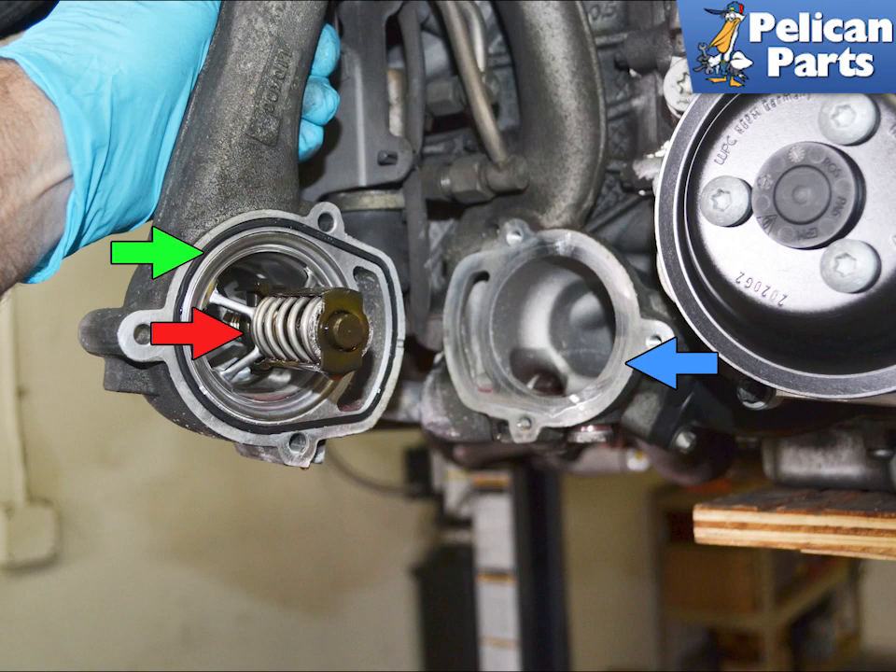If you are only replacing the thermostat, you can turn the housing 45 degrees, remove the thermostat gasket, clean the mounting surfaces, replace the thermostat gasket and the housing gasket, lubricate them, install the new thermostat and reinstall everything. Torque the fasteners to 13 Newton meters or 9.5 foot-pounds.